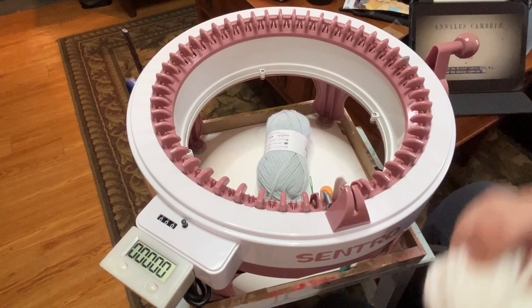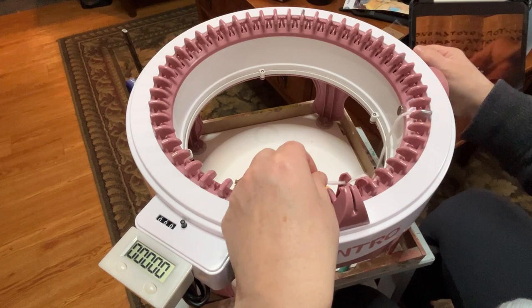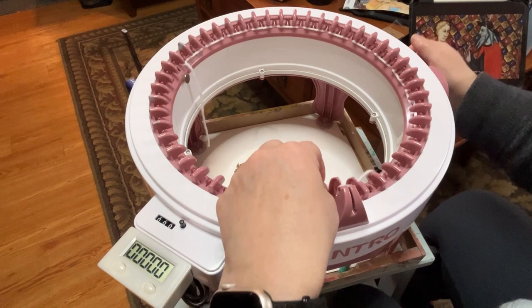First off, we're going to cast on our panel the maximum number that we can go, which is about 43 on this. I do not run in actual panel mode — I stay in circular mode the entire time, just because I don't like hitting that end, but I'm also very careful to make sure to watch when I'm getting to the end of a line. I'm casting on with some waste yarn.